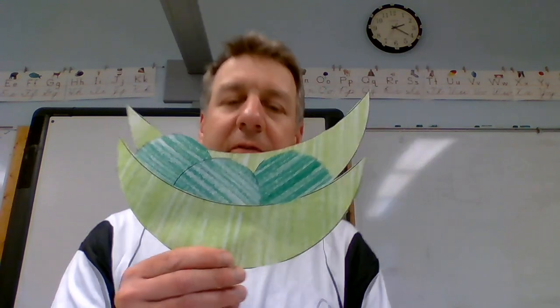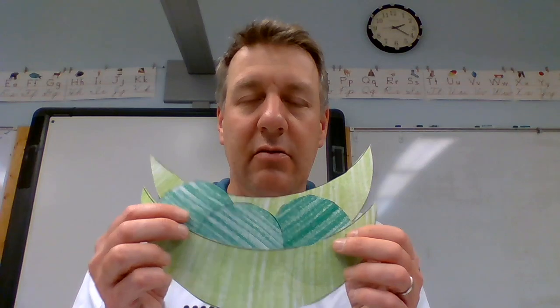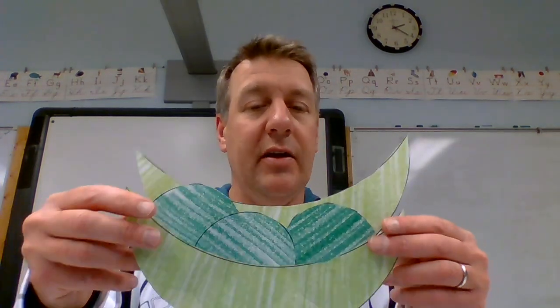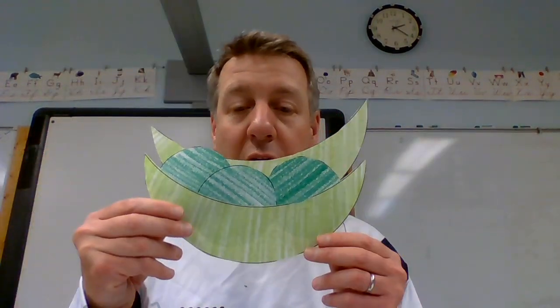I gave you enough of these to make two of them. I made my peas and my pods two different colors — normally they're about the same color but I thought it would be fun. If you're really creative you could do red ones and green ones, but just know that they are green. I gave you enough to make two pea pods with three peas in each one.